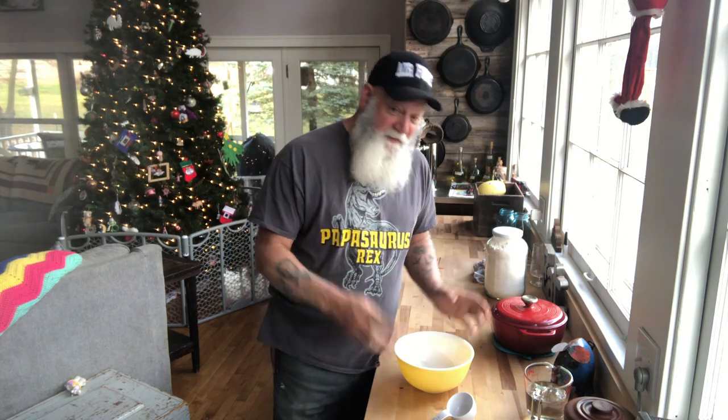Hey everybody, shot for Hodgepodge Homestead. Today is November 15th, it's opening day of Michigan's deer season for shotgun where I live, and I just didn't go today. Terrible storm — rain is terrible, the wind is terrible. Anyway, I'm gonna show you how we here at the Hodgepodge make our artisan bread. It's four ingredients.